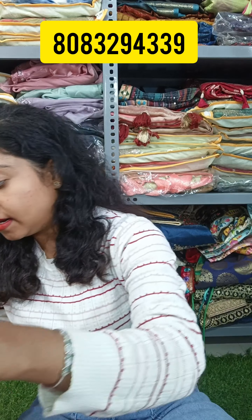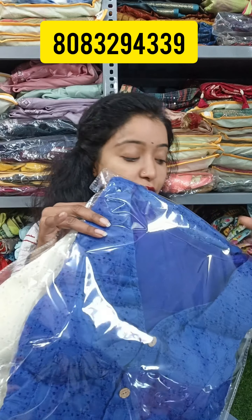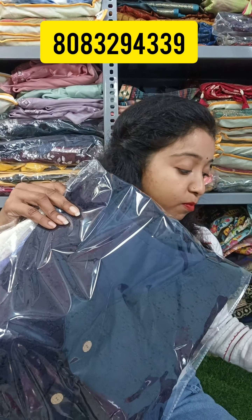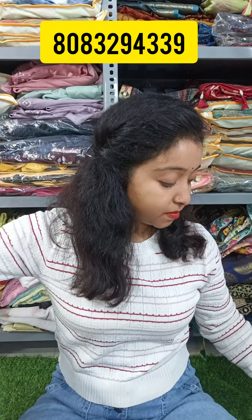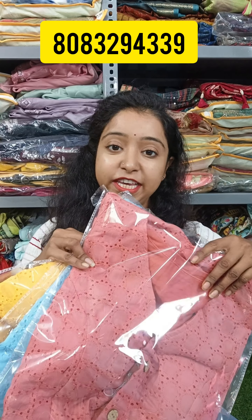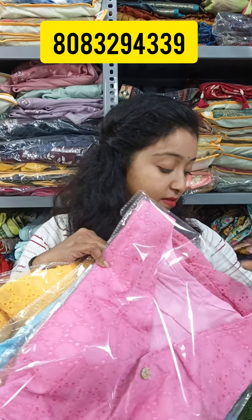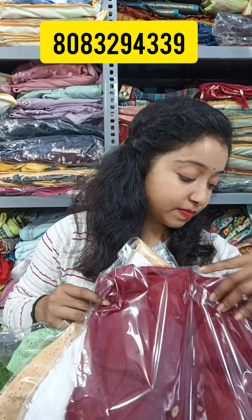So you will get 18 colors. The first color is red. Second is off white. Third is royal blue. Fourth is navy blue. Then wine, bottle green, yellow, rosy, peach, baby pink, teal blue, more peach, light green, golden or beige, white, maroon, black, rani, and grey.